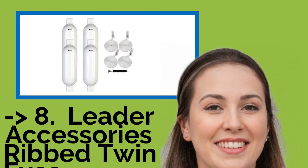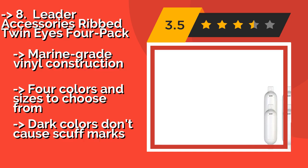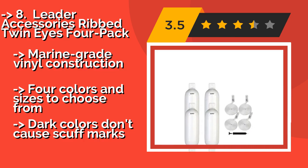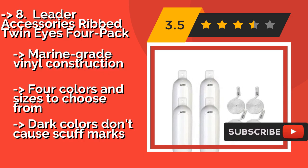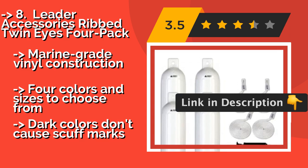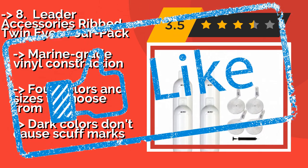The Leader Accessories Ribbed Twin Eyes 4 Pack, about $39, comes with everything you need to secure them in place and inflate them to your desired pressure, yet is available at an affordable price, making it a smart value buy for most boat owners. Marine grade vinyl construction with four colors and sizes to choose from, but dark colors can cause scuff marks.